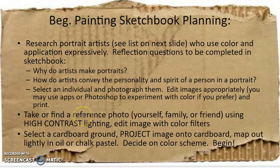Again, I would like you to find your own reference photo — yourself, family, friend. It's going to be much easier for you if you use something that has high contrast lighting, and then do some sort of editing with different colored filters.